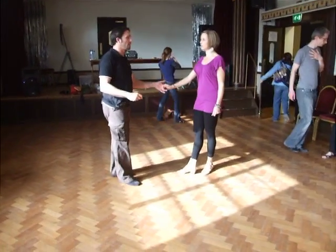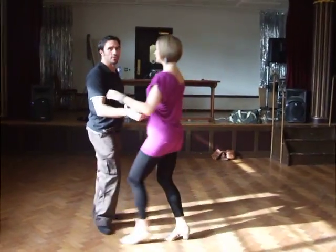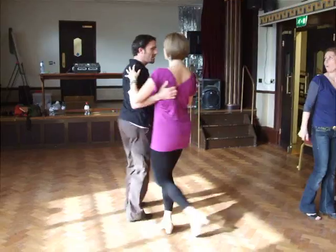Right? Yep, we're on. So, we have 1, 2, 3, and 4, 5, 6, 7, and 8.